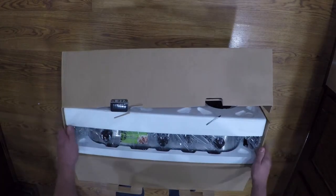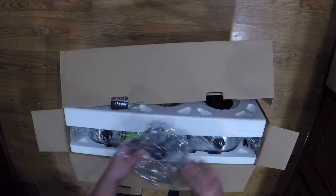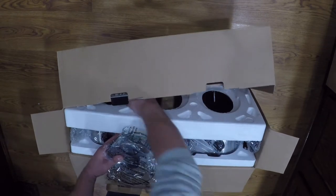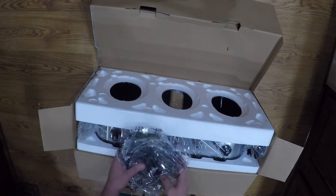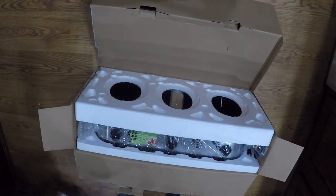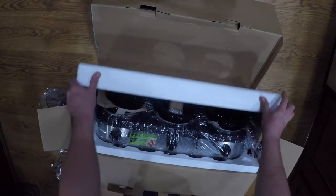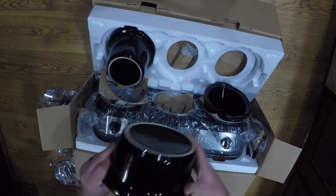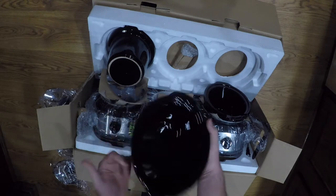Looks like it's all kind of falling apart here on me — we've got three lids. It makes it easy to unbox whenever it just falls apart for you! We've got three slow cooker pots, and they're rather big.